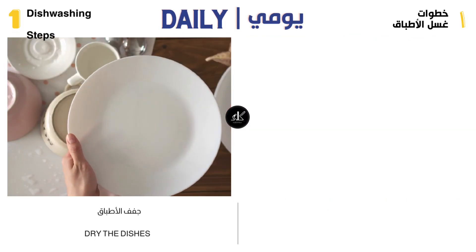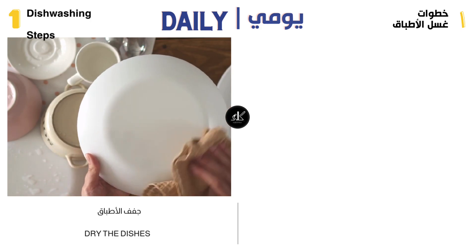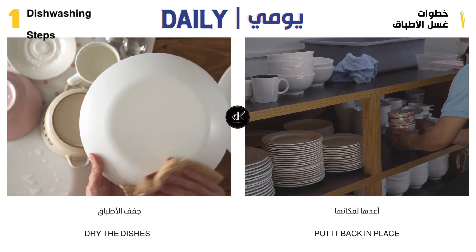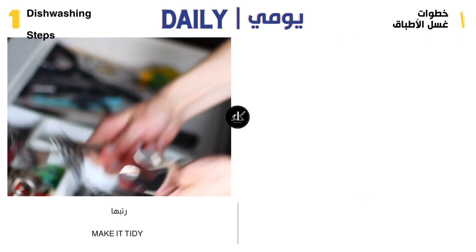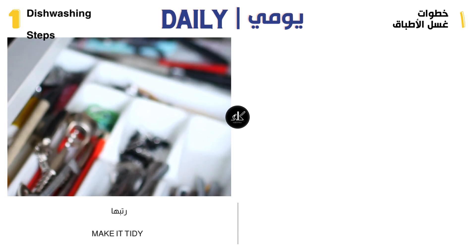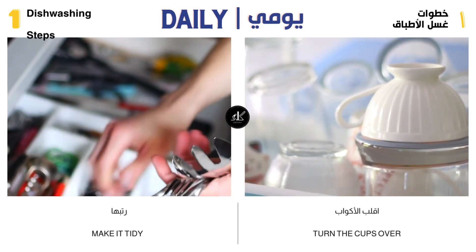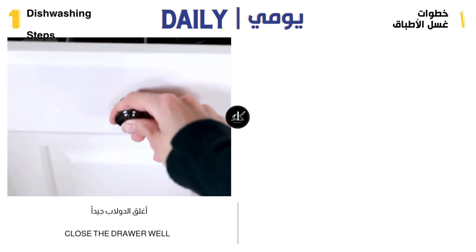Wipe the dishes thoroughly with a clean, dry towel to get rid of any moisture. Put the utensils back in the kitchen cupboard neatly and quietly, without breaking them. Spoons and knives must be arranged in an orderly manner, not randomly thrown in the drawer, taking into account that they are dried well so that they do not show signs of water stains. Arrange the cups carefully so as not to break them, and make them upside down so that dust does not enter them. Close the cupboard well after you finish arranging.